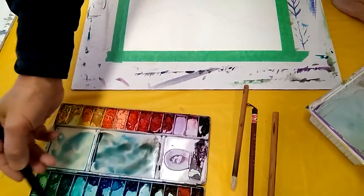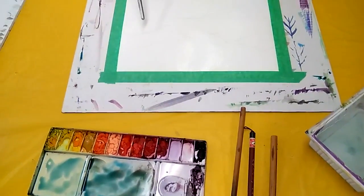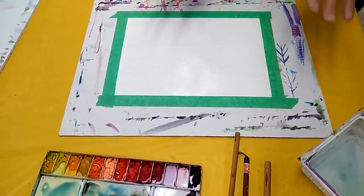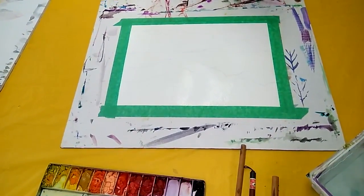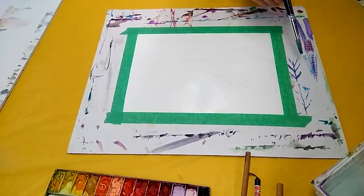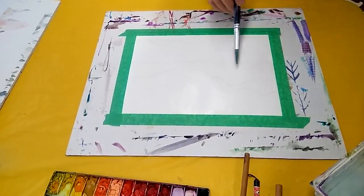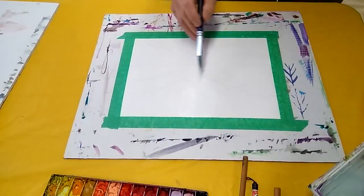So the mist — mostly we expose the paper white. We don't need to put paper, we don't need to use a white paint on the paper in watercolor. For example, this area — I need to create this as a mist on the top of this area.